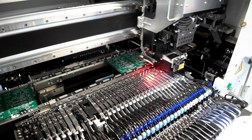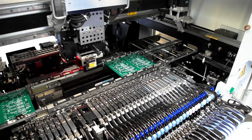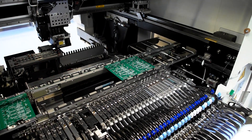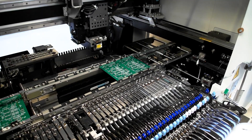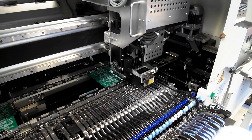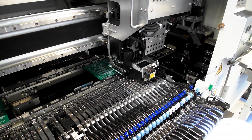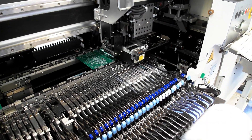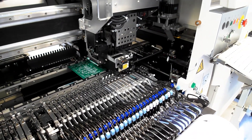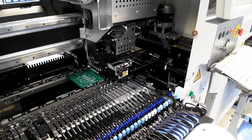Now you can see the pick and place machine — it is working slowly because we opened the lid, which is a security feature. But it helps to see if the machine is processing the components properly and picking them at the right place and putting them at the right spot. The machine has a program which contains the position and orientation of each component, and it takes the right component from the right feeder and places it where it should be on the board.